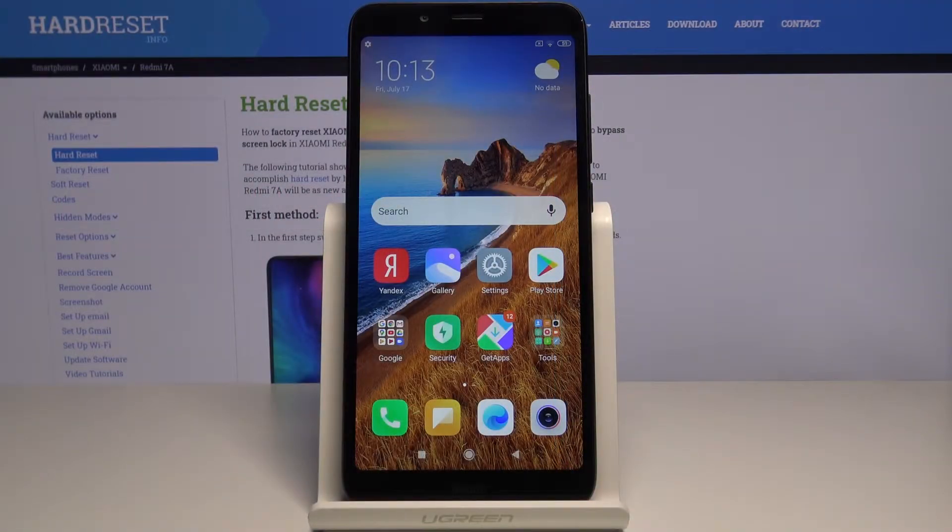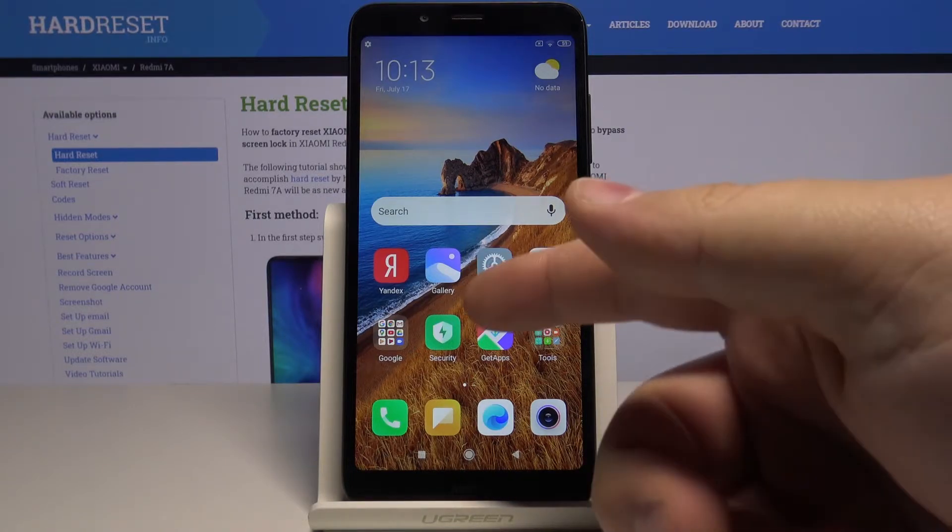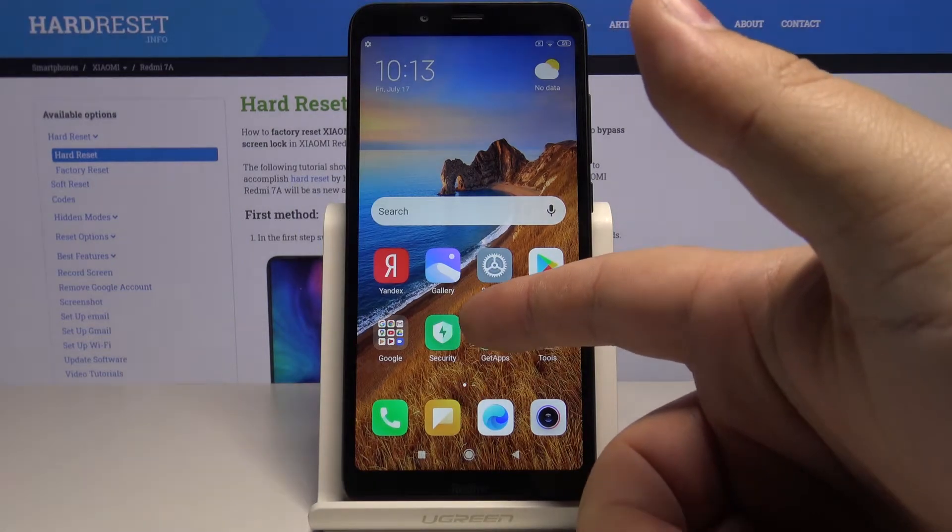Welcome! In front of me I have a Xiaomi Redmi 7a and I'm going to show you how to perform the virus scan on this device. First, let's open the security app by tapping this icon right here.